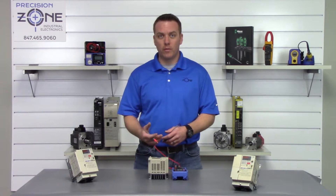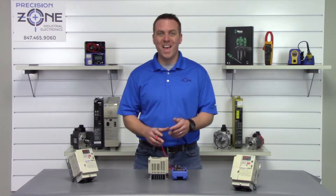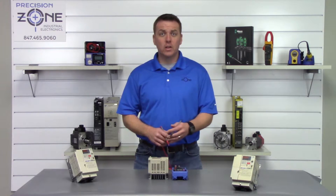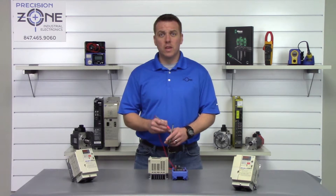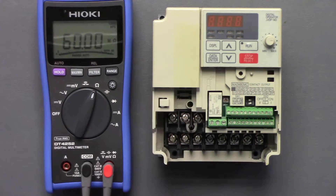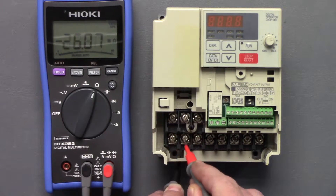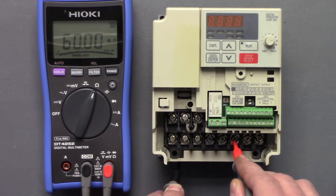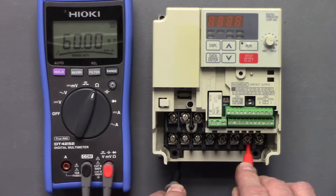Let's go ahead and perform our first test — a phase-to-ground test. We're going to put our multimeter to the resistance function, find a good ground, and then measure the inputs and outputs to see if any of them are shorted to ground. I'll take my ground probe and put it through the frame of the heat sink, and we'll go between R, S, and T and U, V, and W.